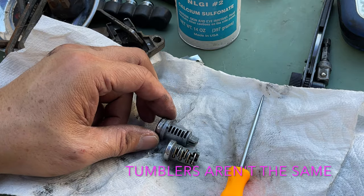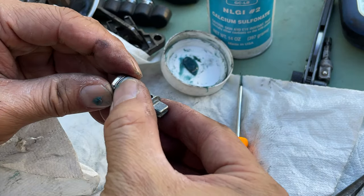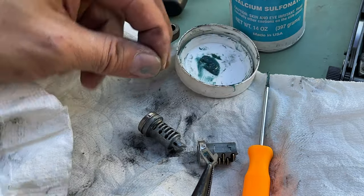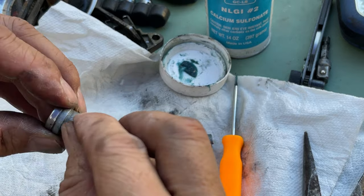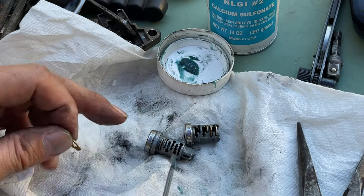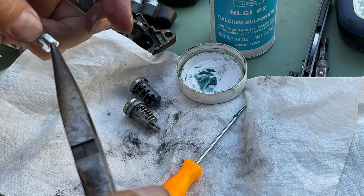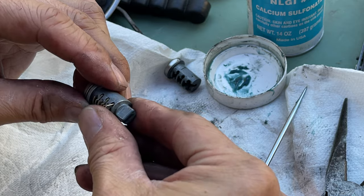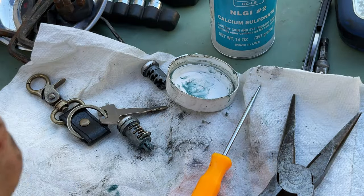From here we'll start putting in the new tumblers one by one — take this out, put the new one in, wipe it down, grease it up, get a spring on it. I think that's the problem — this spring is bent. Let's try a different spring. So probably that's how it broke: this spring here was bent. Going through number three, four, five — this last one's spring is also bent, let's try to bend it back.